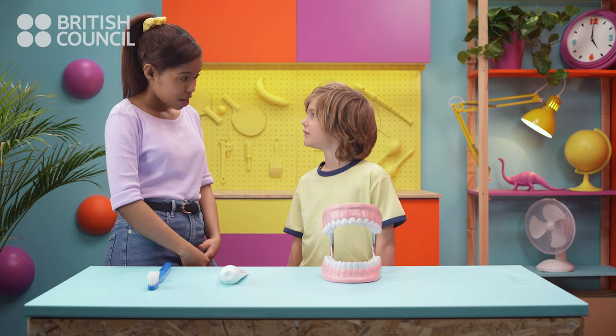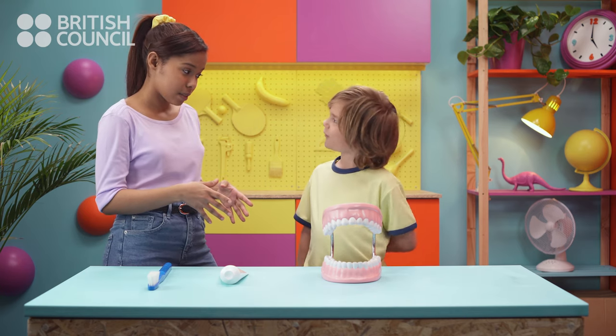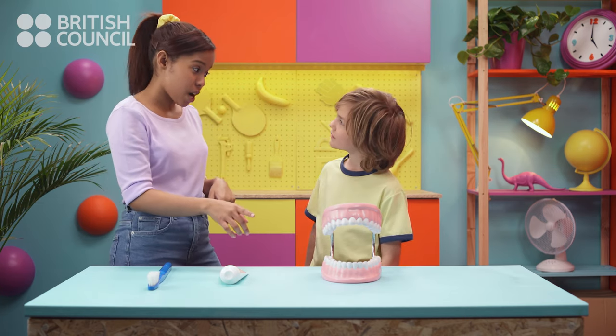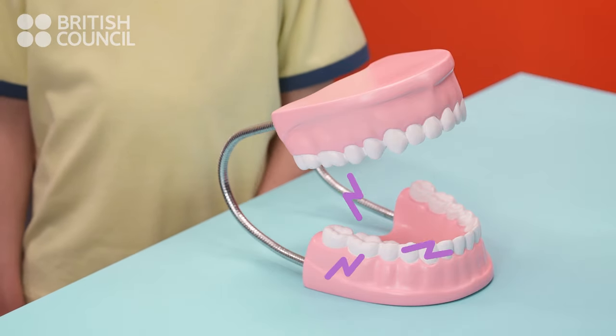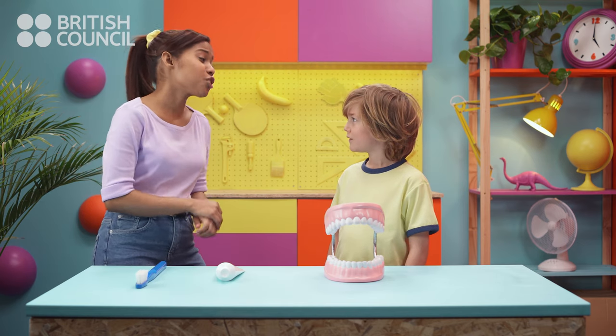Before we start, do you know what happens if we don't brush our teeth properly? No, what happens? Something called plaque forms on our teeth. And if we don't brush it off, the plaque attacks our teeth and makes holes in them. Oh no, I don't want holes in my teeth. So, you need to remove the plaque.